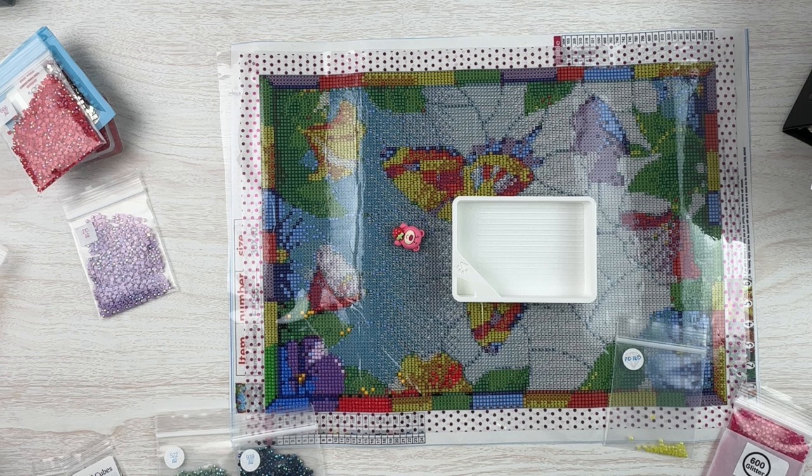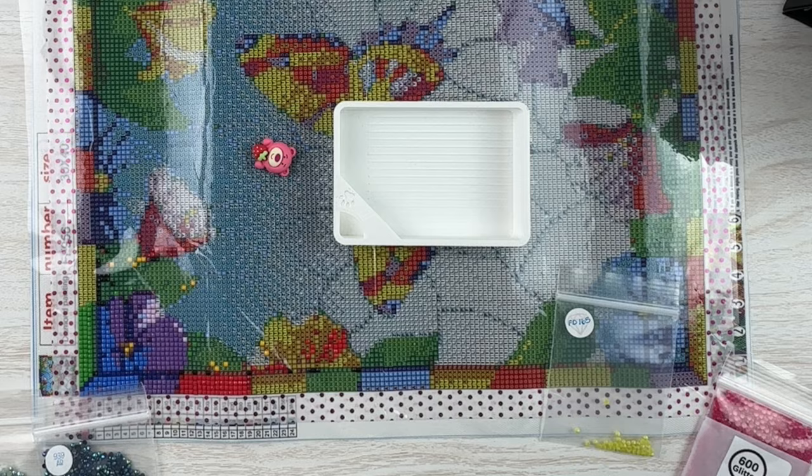Hello fellow diamond painting addicts and welcome back to Diamond Painting Anonymous. I'm Daphne and I'm here today to bring you some tips for enhancing your canvas. Once I dove into diamond painting I quickly discovered AB drills. In fact my very first Diamond Art Club kit had AB drills in it.